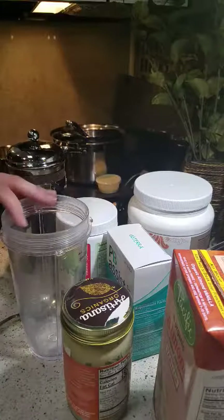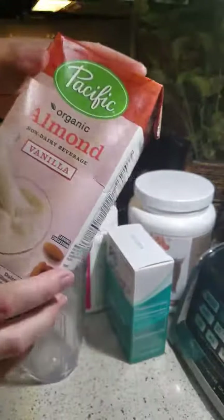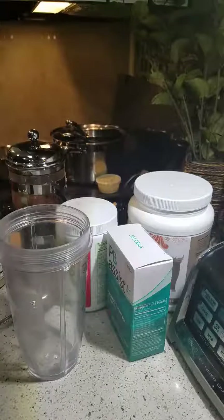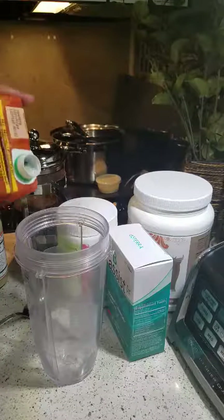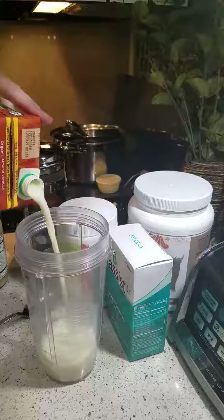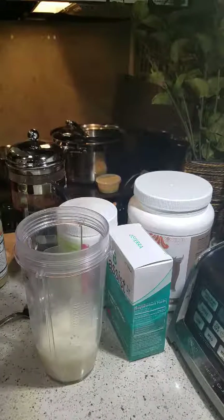I'm going to show you how to make one of my favorite trim shake recipes. All of my trim shakes start with some unsweetened almond milk. I use a Ninja single cup blender and I'm going to do about just shy of 200 milliliters of almond milk.